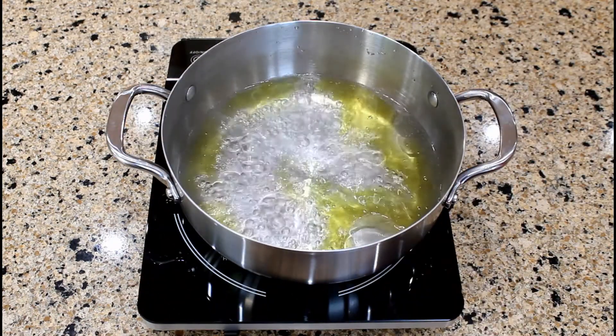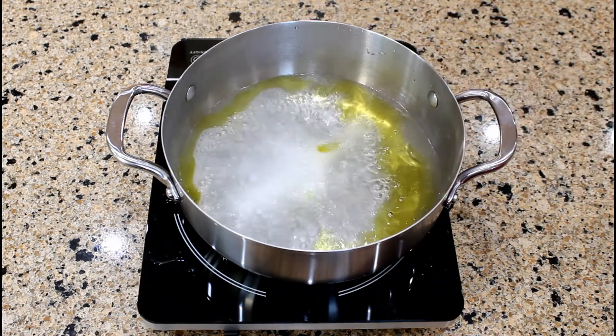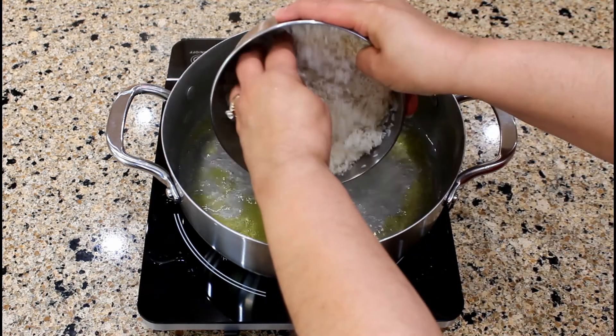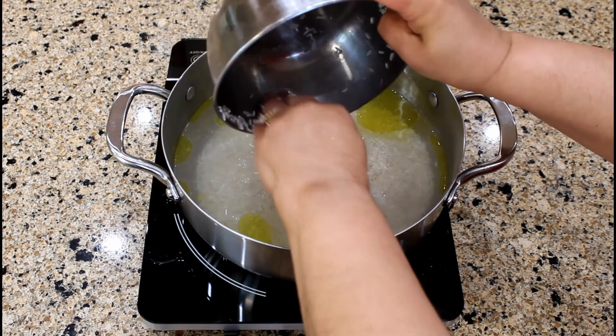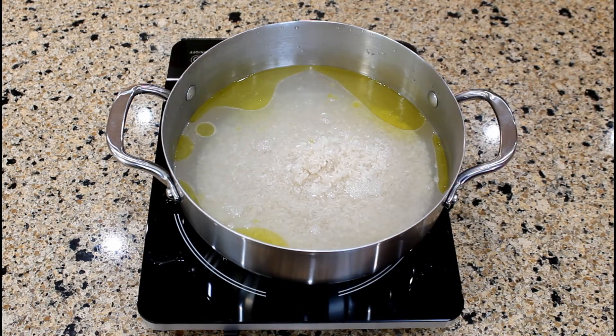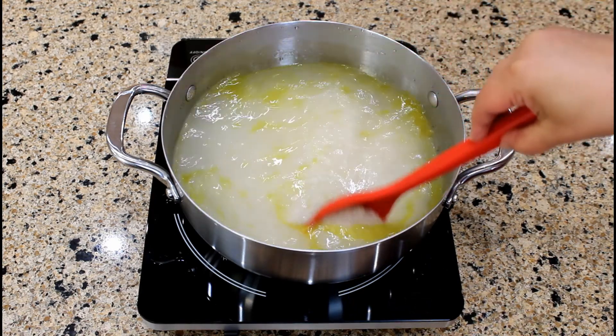The liquid is boiling, so let's add one and a half teaspoons of light salt and the rice. Stir the rice well into the liquid.